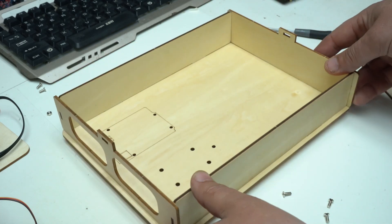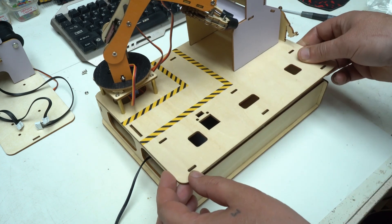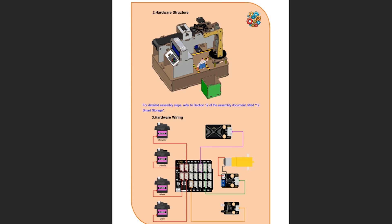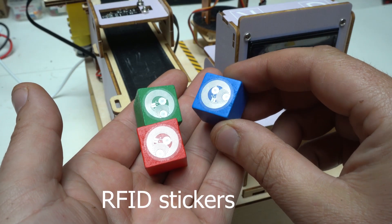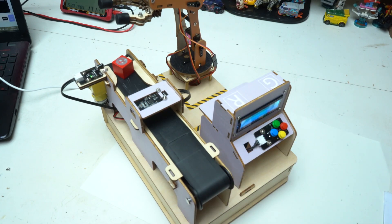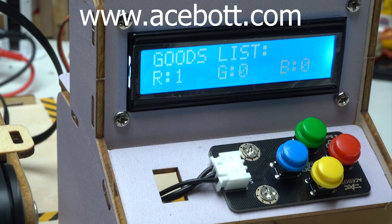Next up is Project 3: The Smart Warehouse. This project simulates a modern automated storage system where goods are moved and organized using programmable tracks and sensors. With Acebot's Smart Factory Kit, you will build a mini warehouse and control how items are stored and retrieved, just like in real logistics centers. It's an engaging way to learn about inventory systems, automation logic and precise motor control. As always, full instructions and example codes are available for download on Acebot's website to guide you step by step.